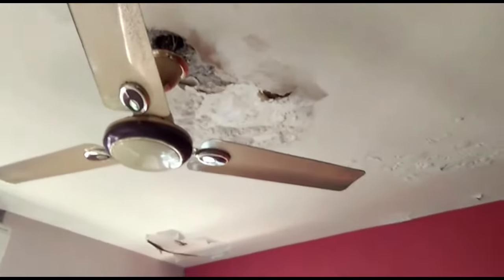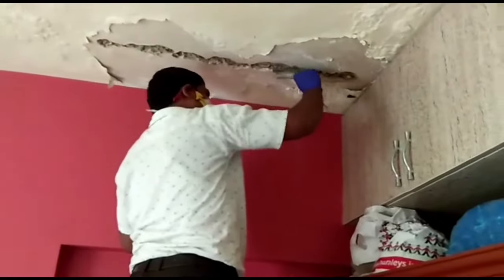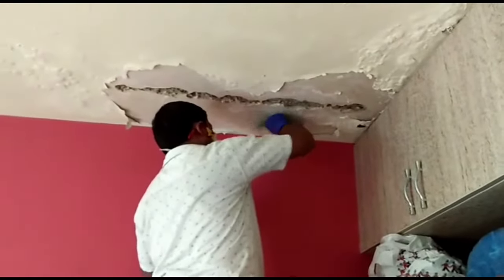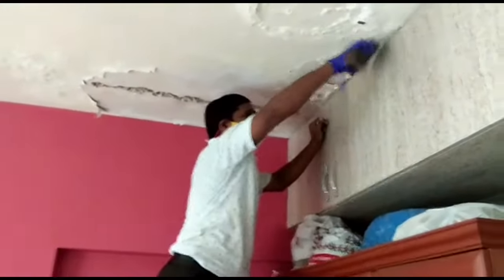Post inspection, it is essential to cover the areas. Careful cleaning of the ceiling surface is a prerequisite. We can see the extent of damage water has created.